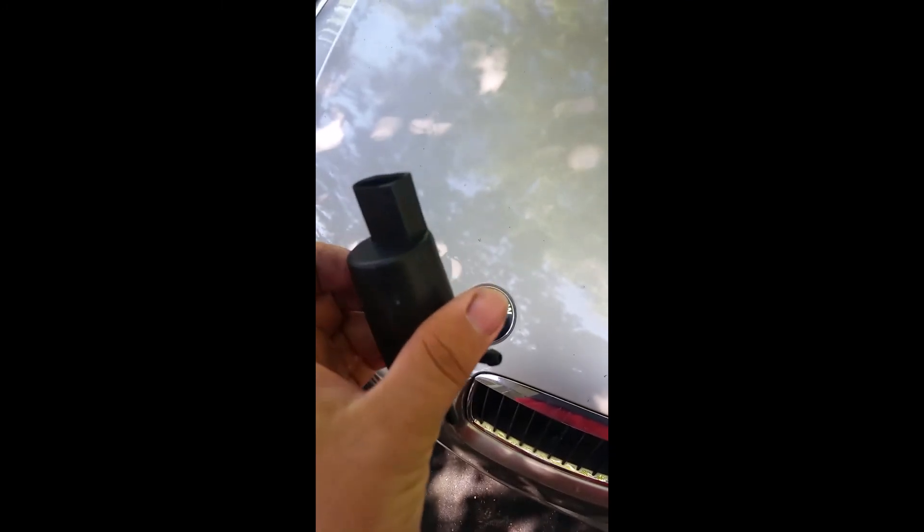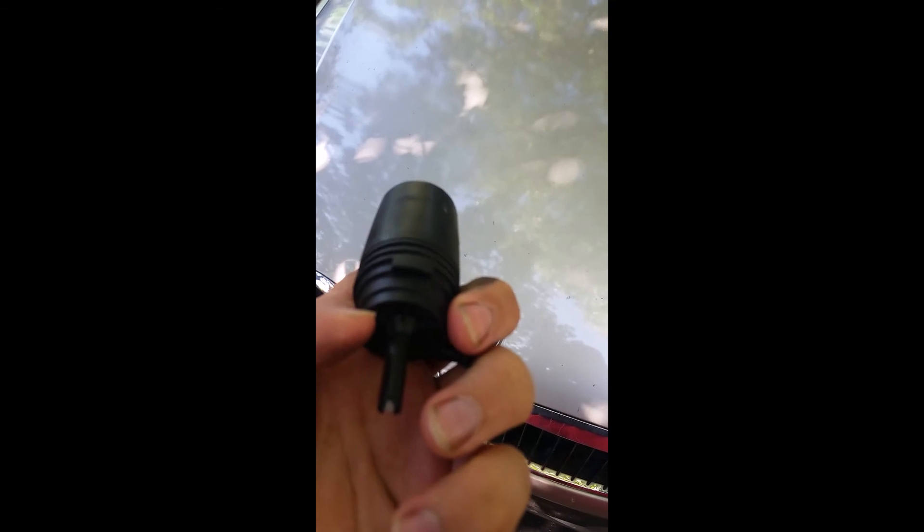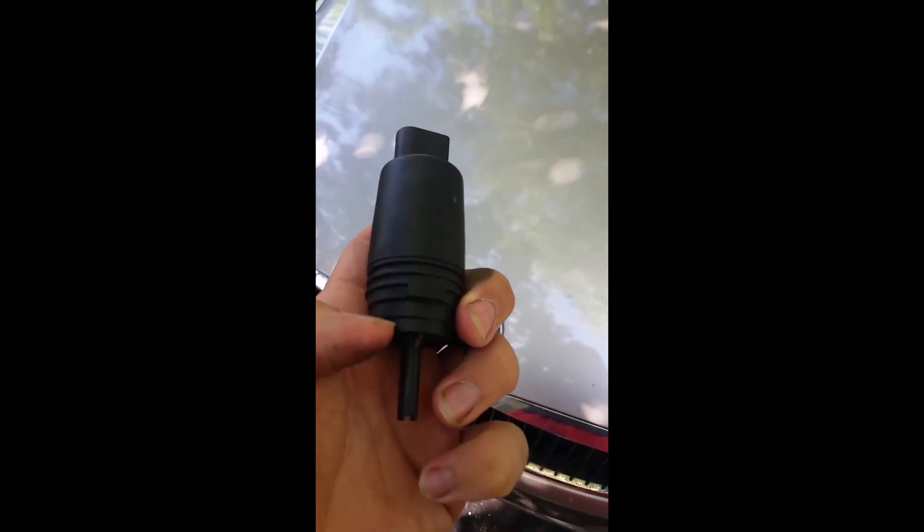The best way is to replace the motor, and it won't leak anymore until the seal on the inside breaks again. Thanks for watching.